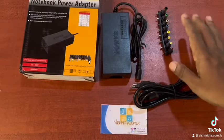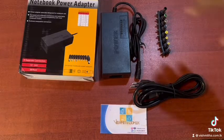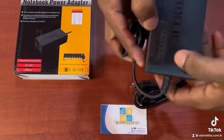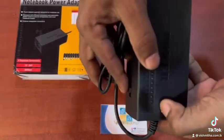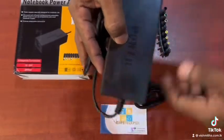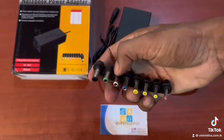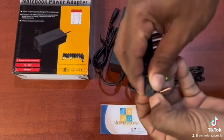I will see a box of wall here. There are connectors, power cables, and adapters. You can adjust the volt to set the voltage.